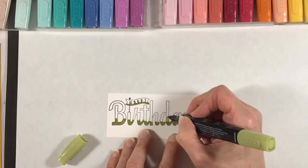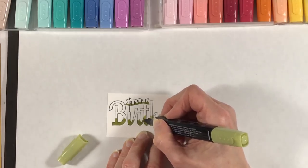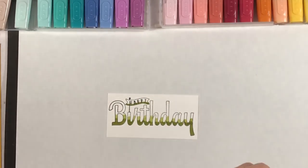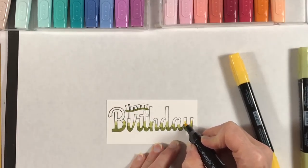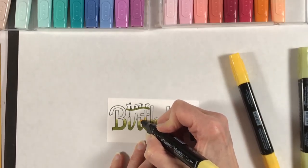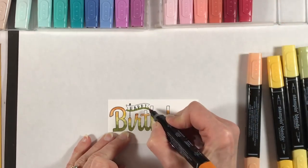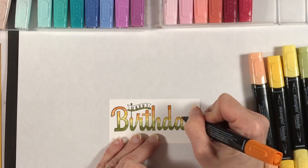I'm coming in with the light Old Olive Blends marker and I'm really just stacking the colors — not doing any blending at this point, just putting down a layer of each of the colors in bands throughout the sentiment. Next I'll come in with Daffodil Delight, starting with the light then the dark, then light Pumpkin Pie and then dark Pumpkin Pie until the whole image is filled up including the little 'happy' at the top. I'm finishing up with my dark Pumpkin Pie at the top of each of the letters.